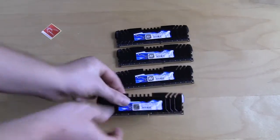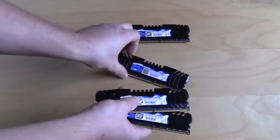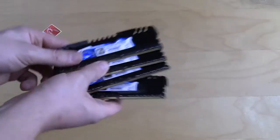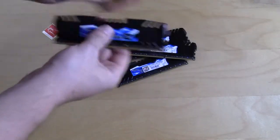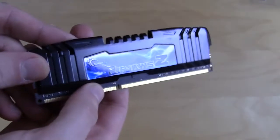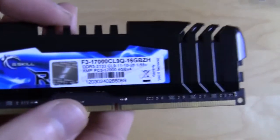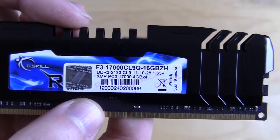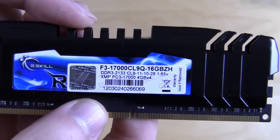There are four total memory sticks and they're four gig each, so that is a total of 16 gig. It is a 16 gig kit. Each one of these has a pretty cool Ripjaws logo on one side, and on the opposite side you have all your information. This is the F3-1700 CL9Q-16GBZH kit.